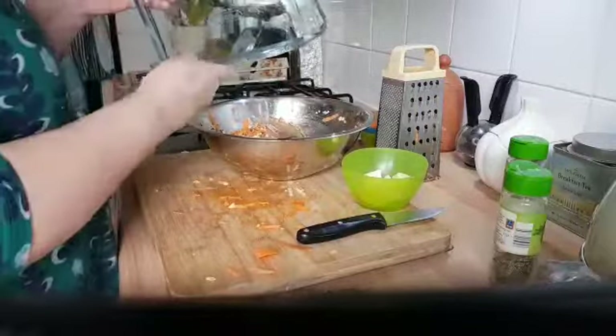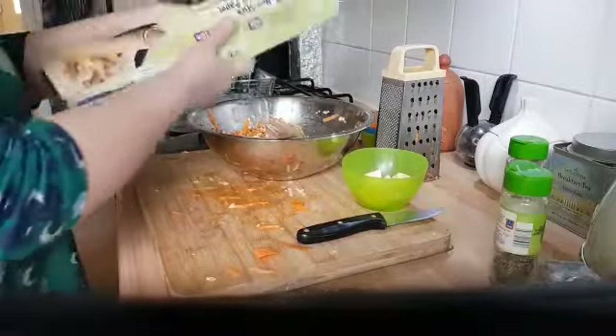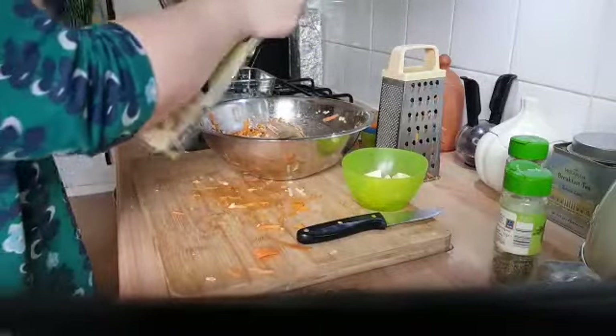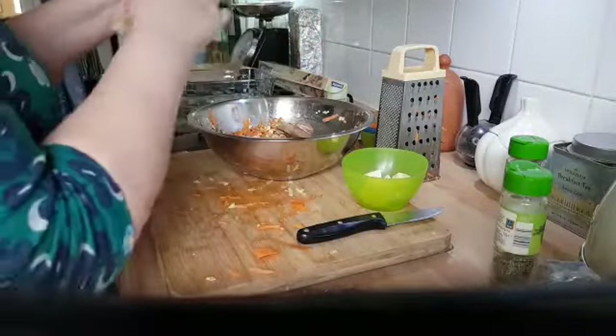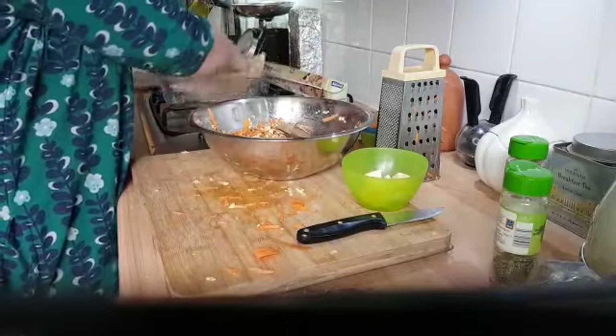I've got a baking dish here. I always think with flapjacks, if you've got baking parchment, that's a good thing. Screw it up so it fits in — it's a bit easier.